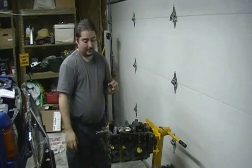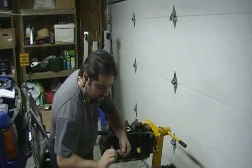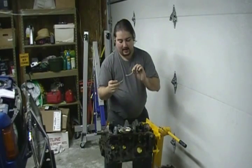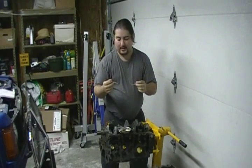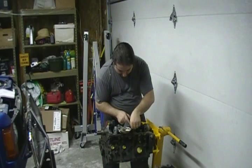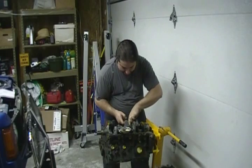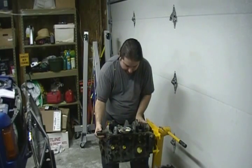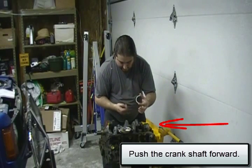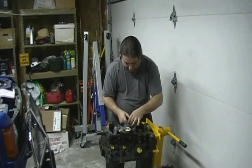Now let's install the thrust bearings. These are the thrust bearings. Depending on where you buy them, you may have a groove or you may not — typically they're grooved. There's a spot here on the third bearing where they go in, so I simply like to roll them in through that spot. One is installed. Now I'm going to push it forward and install the other one. Again, the grooves fit towards the outside of the engine.